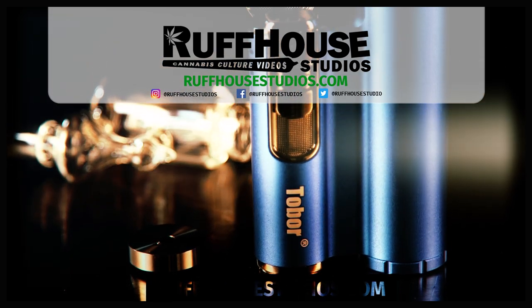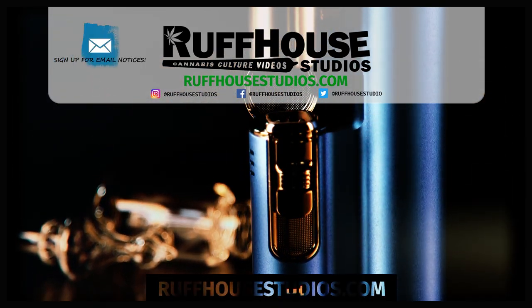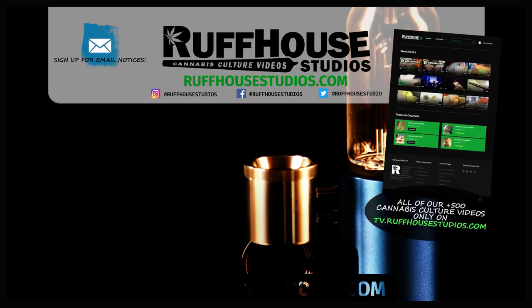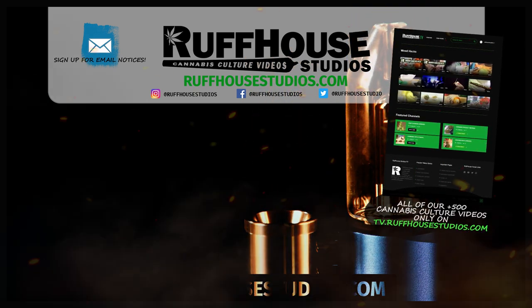I hope you enjoyed this product spotlight. If you did, hit that like button. Follow me on Instagram at Roughhouse Studios and visit roughhousestudios.com for hundreds of cannabis culture videos. This is Matt from Roughhouse Studios — thanks for watching.